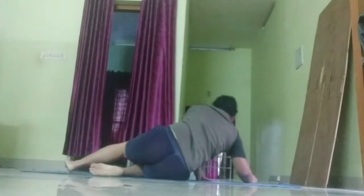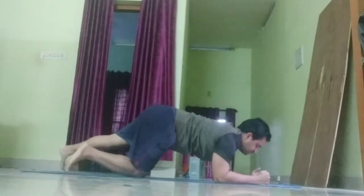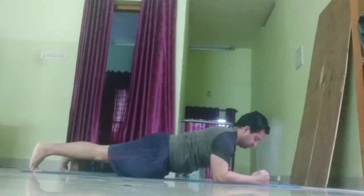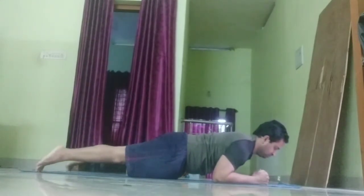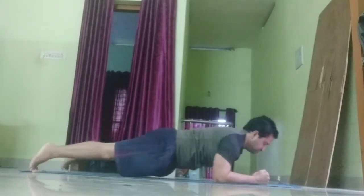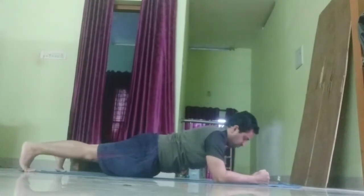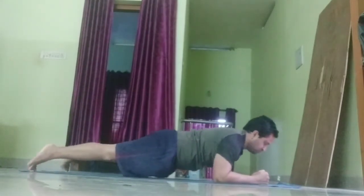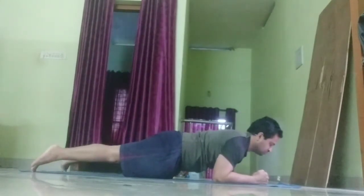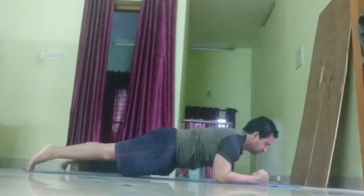Up next, plank saws. 30 seconds. You're working your core, but using your arms and feet to move back and forth. Don't rush. Move slowly and with good form to get the most out of this one. 5 seconds left.